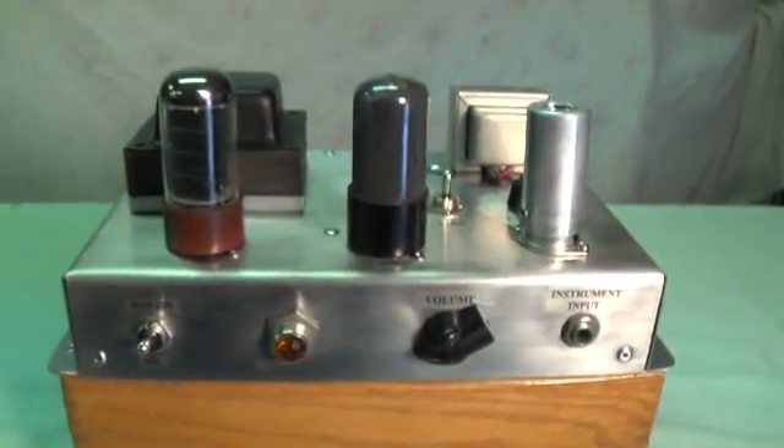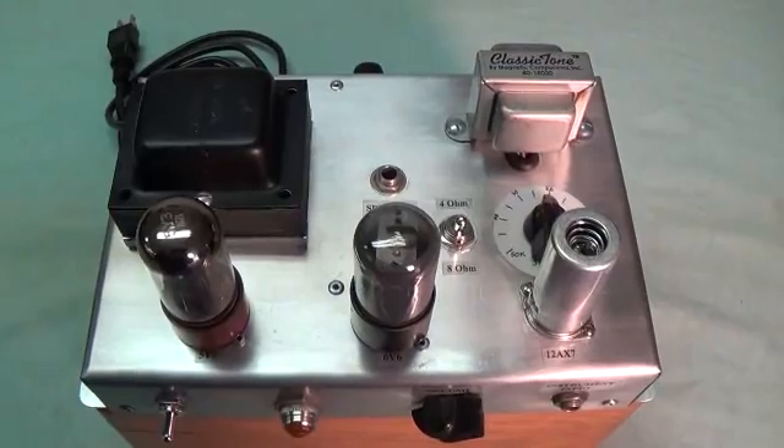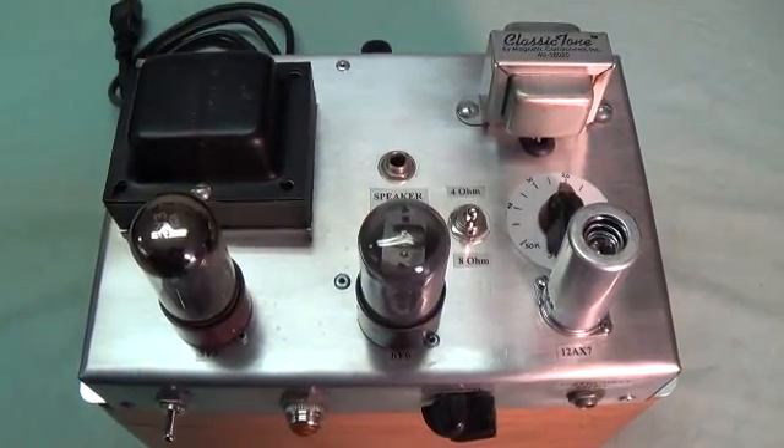Now let's take a look at the top. I know that Fender Champ chassis are a little trite also, but I tried to make this one different. There are probably four features in this that are rather special and we'll take a little time to look at them.